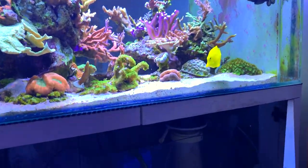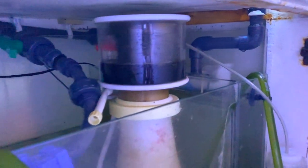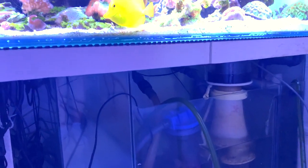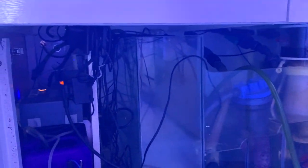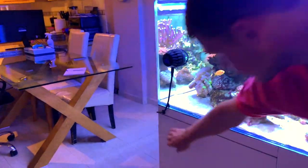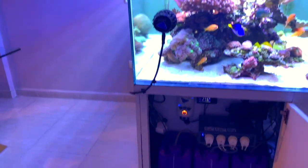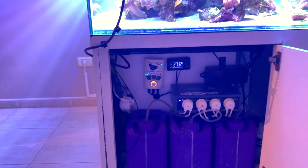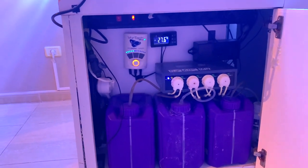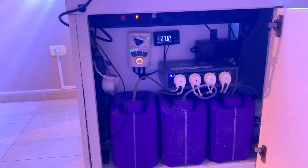It's quite simple in the sump - there's filter wool for the two overflows, which I change every three or four days. Then the skimmer - it's a Bubble Magus 7. The reactor, and the return pump. And then the ATO on the left with fresh water. Here's the balling system - it's about five litres each for magnesium, calcium, and KH. So at 320ml per day, it lasts about ten days, meaning you have to change it every couple of weeks.